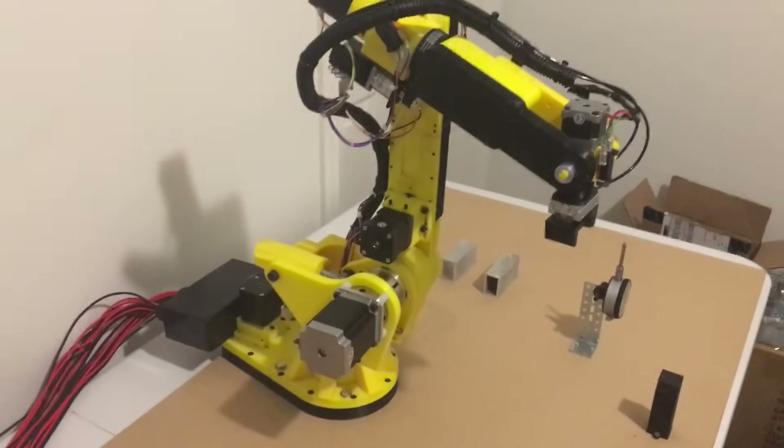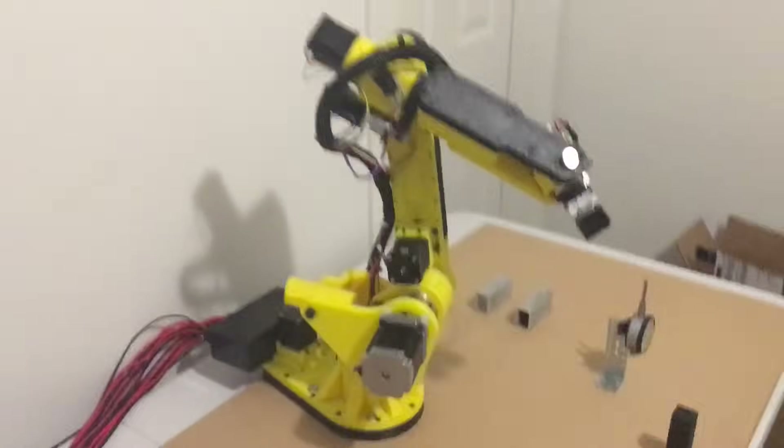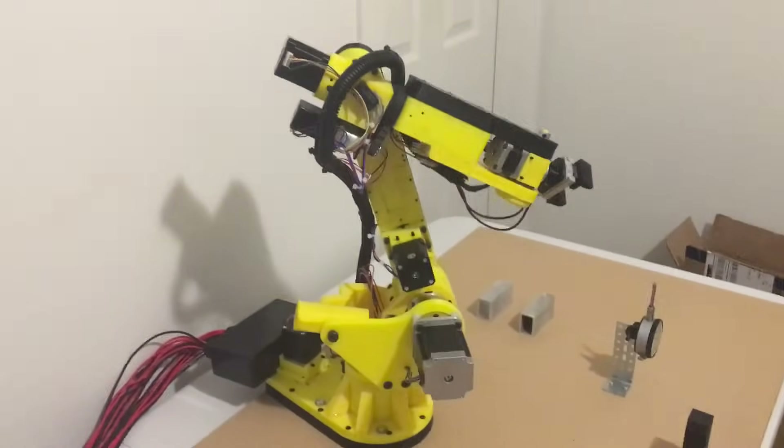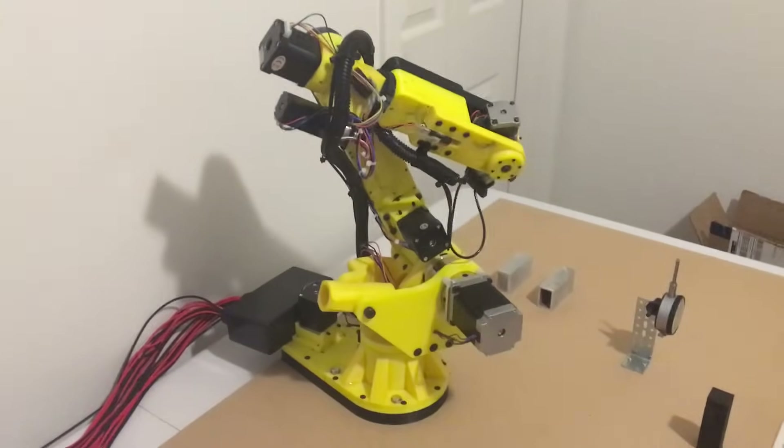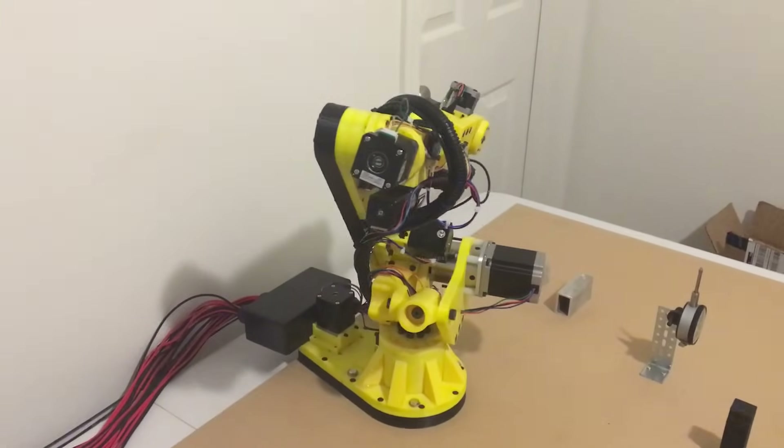The robot has limit switches on each axis and then I can run a calibration routine. I'll do that now so that you can see. When I hit calibrate, it's going to go all the way to its negative limit on each axis and when it hits that switch it'll basically re-zero everything.